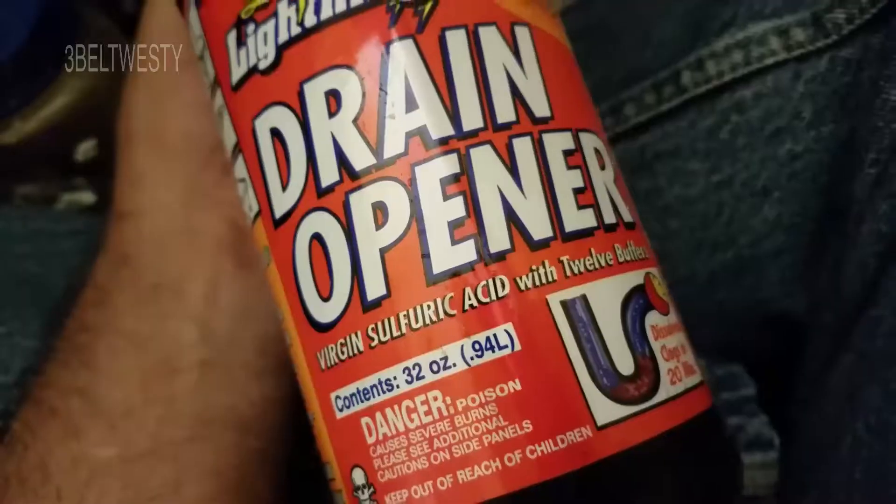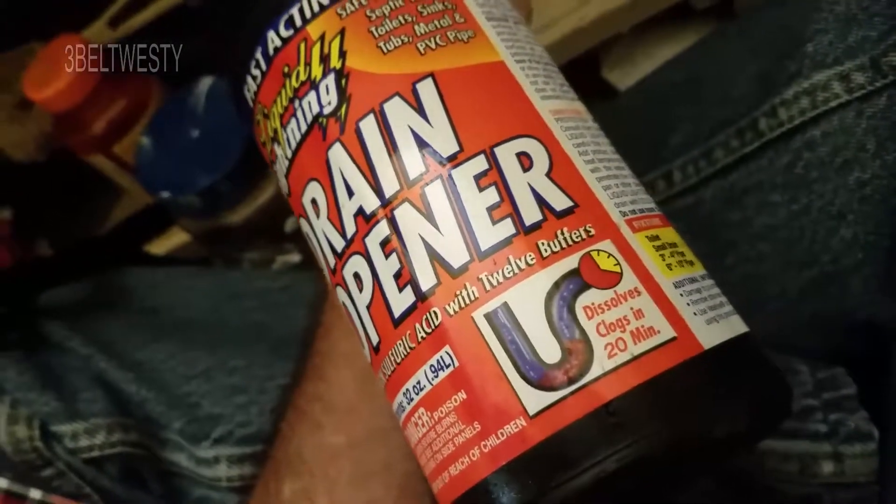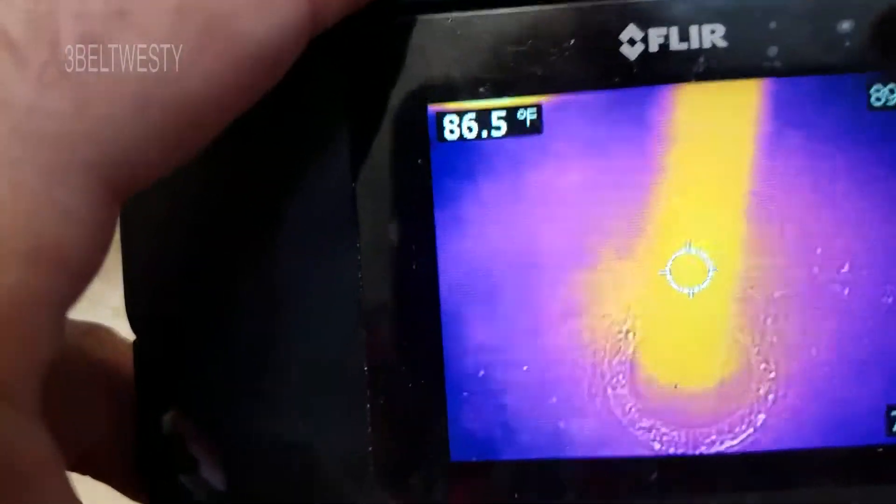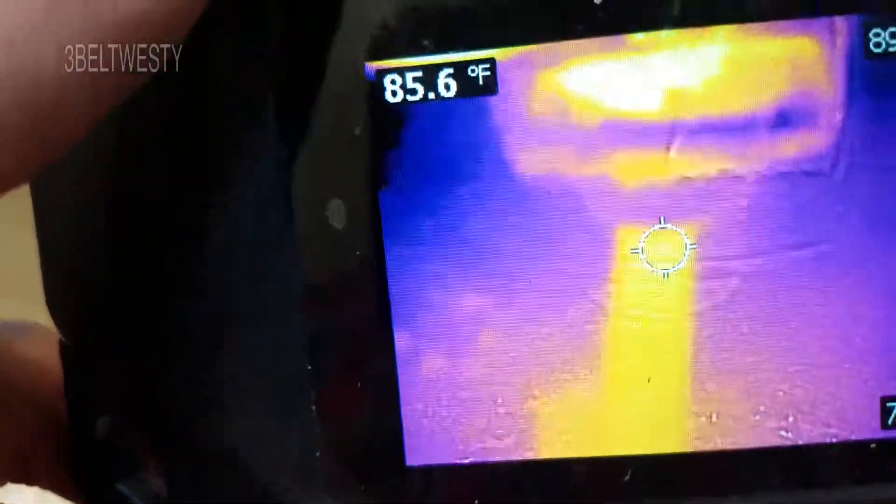That's virgin sulfuric acid with 12 buffers. There's the water coming out of the faucet.